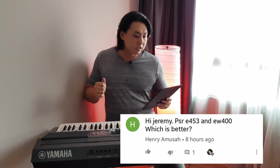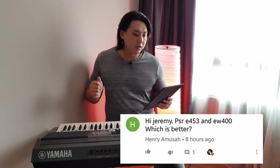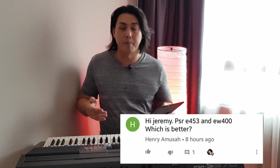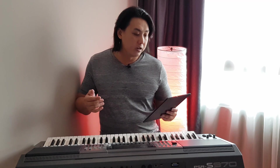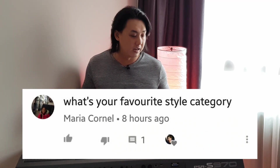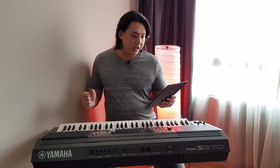Henry Amusa asks: is the PSR-E453 or EW400 better? The EW400 is better — it's got a better piano sample, better speakers, and more keys. So if your budget allows, buy the EW400. Maria Cornell asks what my favourite style category is. My favourite style category is Latin.